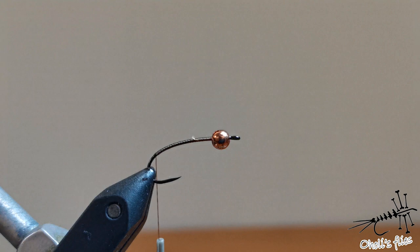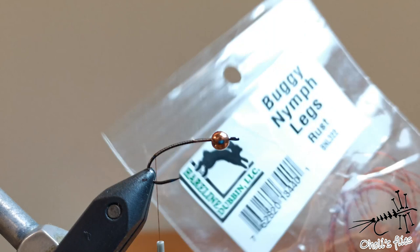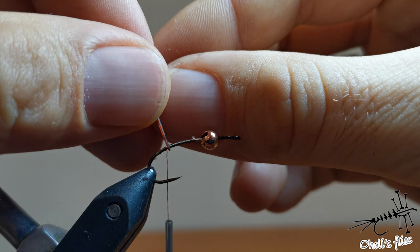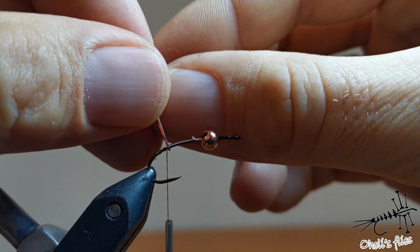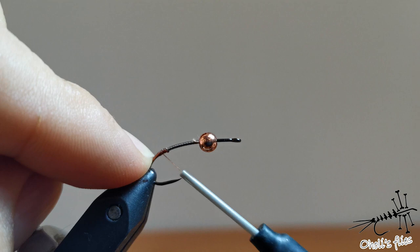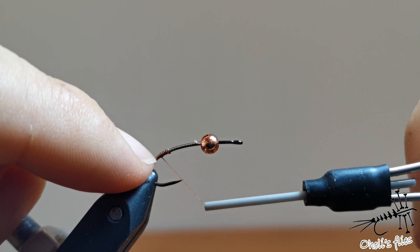The next material I'm going to use is buggy legs in rust. I'm going to use it as a tail and also for legs. I'll take a short piece, fold it, go back a little bit with my thread, and fold it like this. I'll catch it here and put these legs on both sides of the hook — not a lot of pressure right now. I'll go down the hook and as I go back I'll increase pressure so I have my legs where I want them.